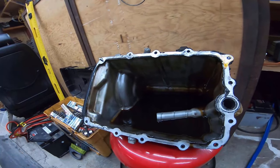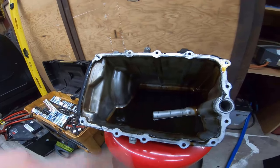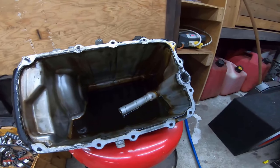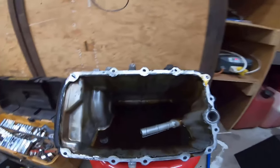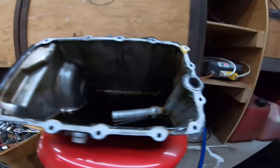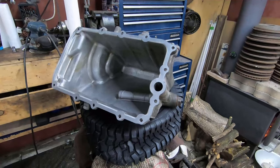And there we go — finally off. It's amazing how much oil is still in the pan despite the fact that the drain plug has been out of there for a couple of weeks. Once I started to pull the oil off you can see there was one bolt where I had to grind the head off. That whole pan is quite disgusting just from that oil leak over the years.